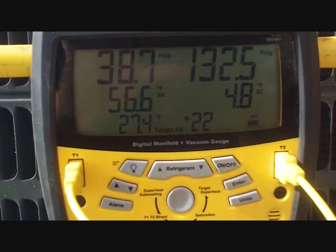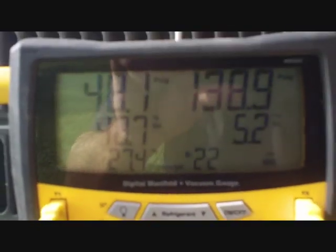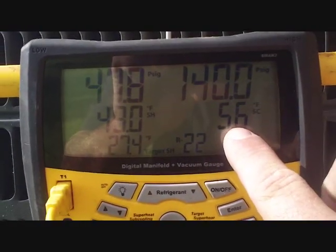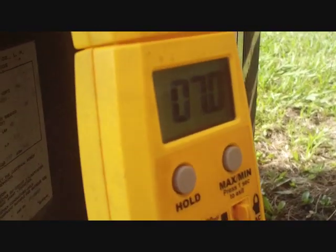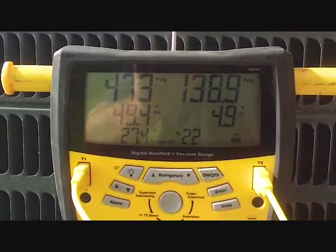We're a little above target, so we'll start by adding half a pound of refrigerant. After 8 ounces in, the pressures have climbed up and superheat has dropped slightly — you can see the general trend: pressure goes up, subcooling goes up, superheat goes down when adding charge. This is R22. Compressor amps have slightly increased as pressure has gone up. We'll continue up to a full pound and see the difference.